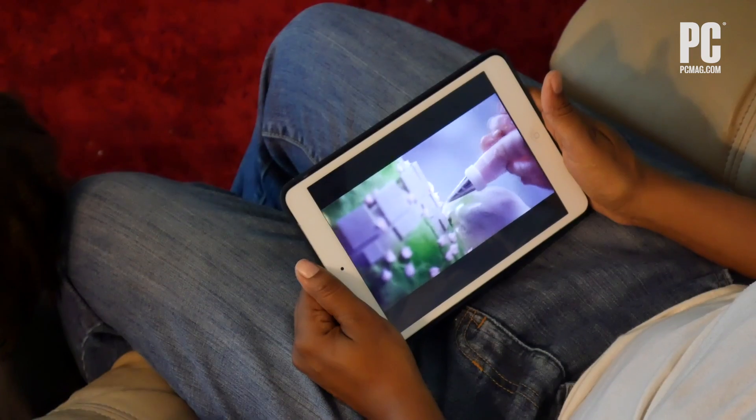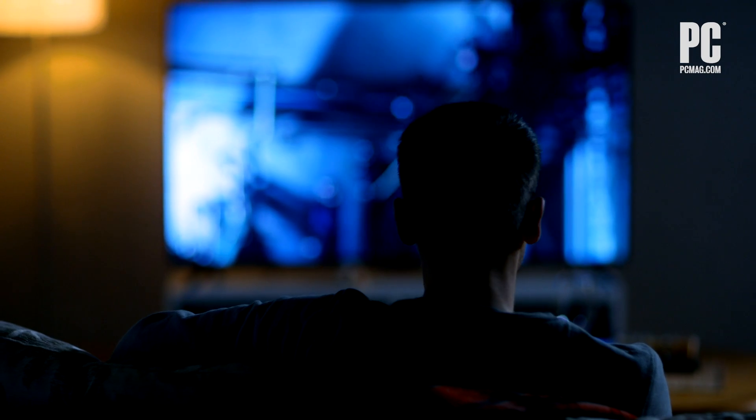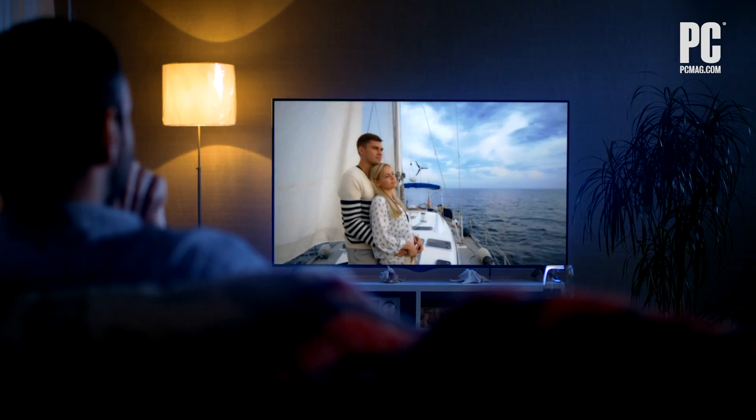Sometimes your iPhone or iPad screen is just too small. Fortunately, it's easy enough to connect your iOS device to any recent TV for a bigger screen media experience.